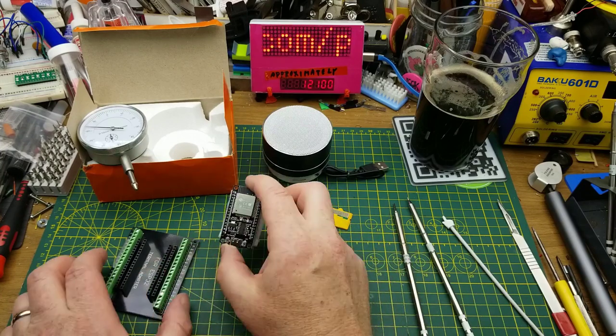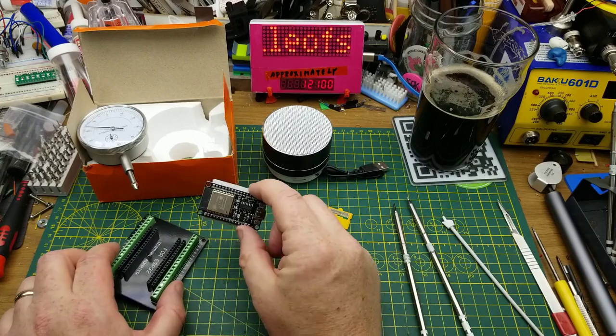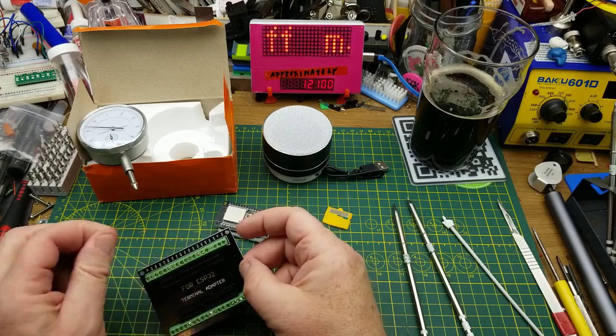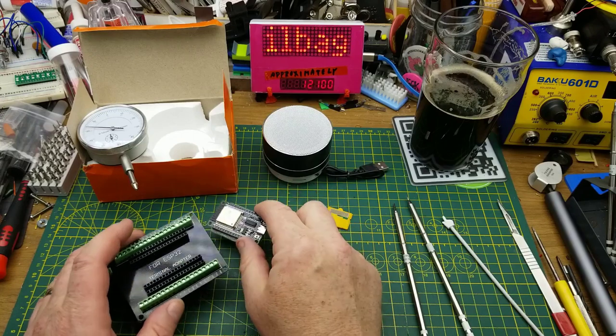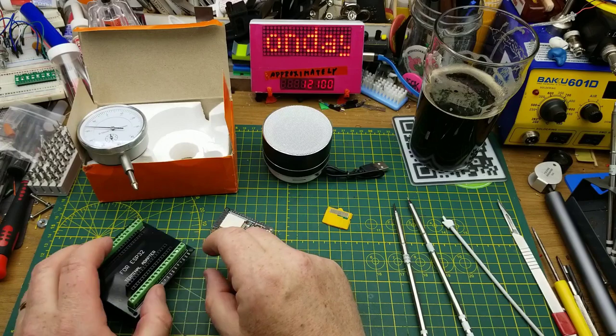The ESP32 board is going to be handy for experimenting and tinkering — it's one I didn't have before. The breakout adapter on the other hand doesn't quite fit, and I'm not sure if I'll straighten the pins to make it work, use it with something else, or strip it for screw terminals — although probably not that last one.